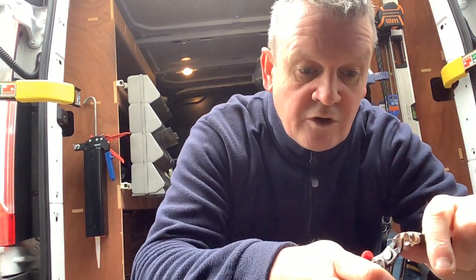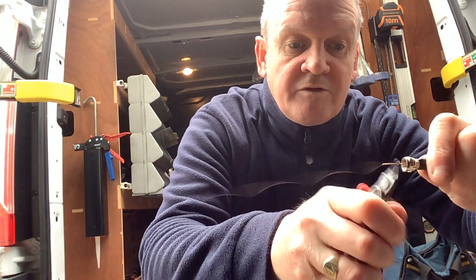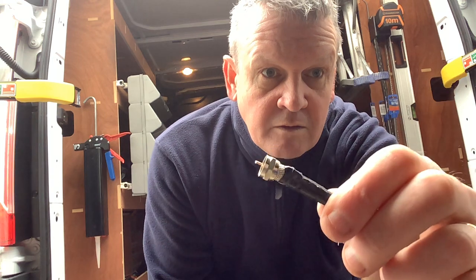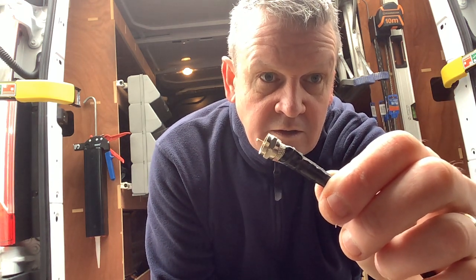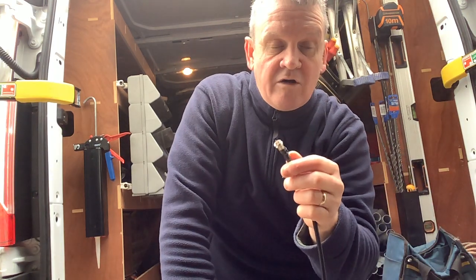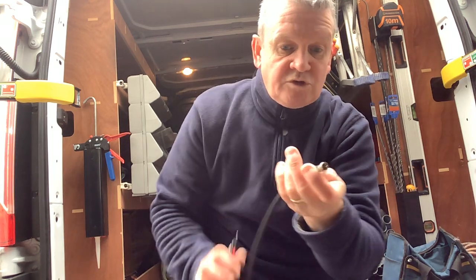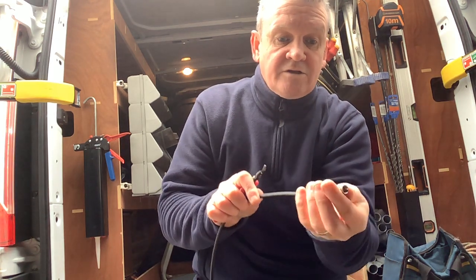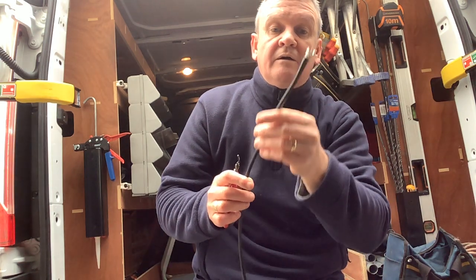Just trim it so that the conductor just pops out of the body by a few millimeters. Then whether it's a satellite dish, a Freesat receiver, or a TV with Freesat built in, that will just pop into the connector and screw on, and that won't come off either.